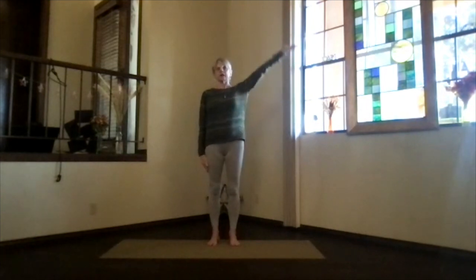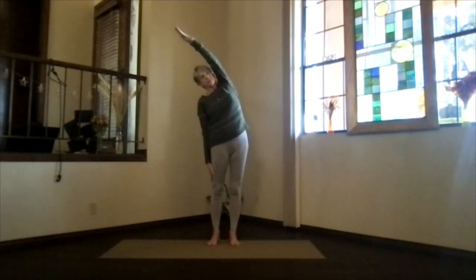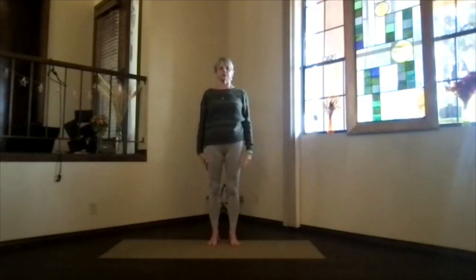Let's do the other side. Arm out, palm up, arm above your shoulder. Push the hands away, get a good stretch started and lean. Remember, don't lean that shoulder forward. Keep it back — a nice straight stretch so that those ribs are opening and the spine is moving sideways. Inhale up and release.